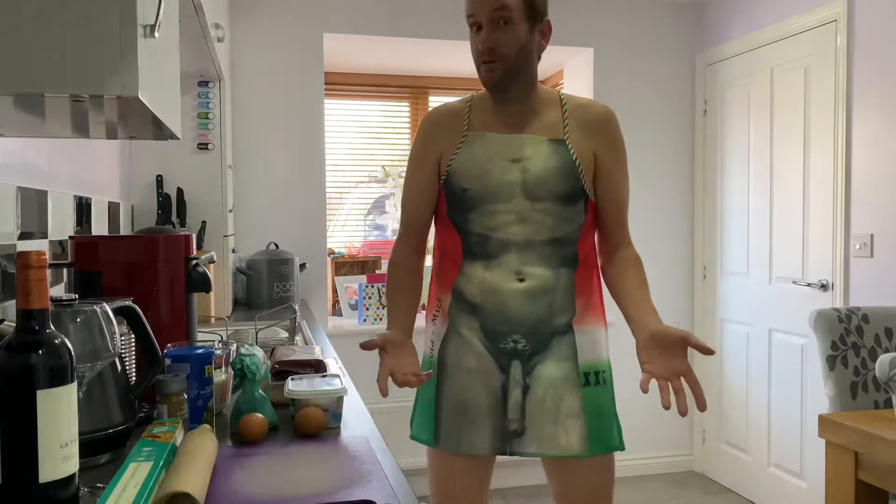Although, I did find my old apron. I think it might bring a bit more professionalism to the show. What do you think? Seriously, no.